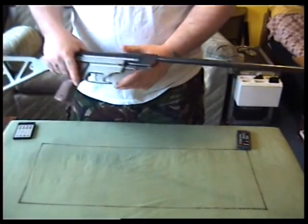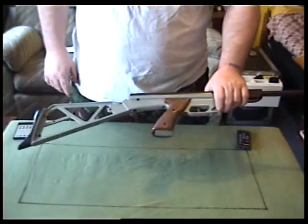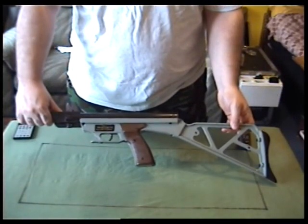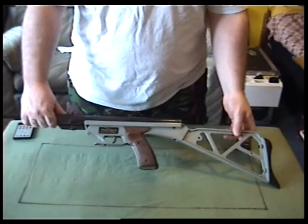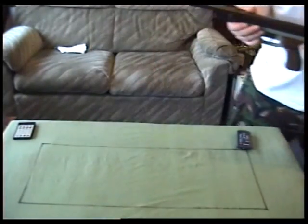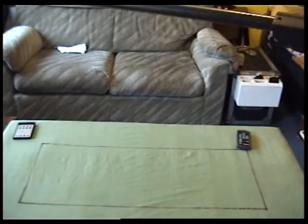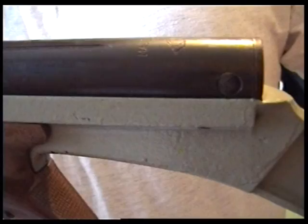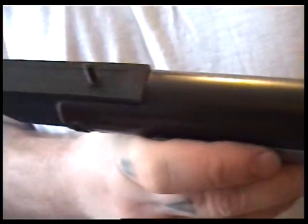You could probably stick a silencer on that too. So that is my ASI Paratrooper — used to be my dad's. I'll show you the metal work on it now. Considering this was covered in rust, I sanded it down and re-blued the whole barrel — everything.